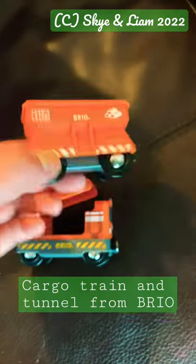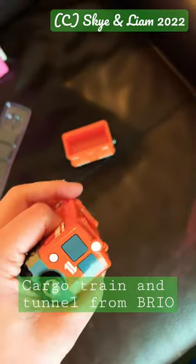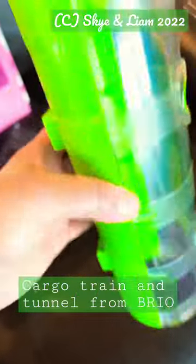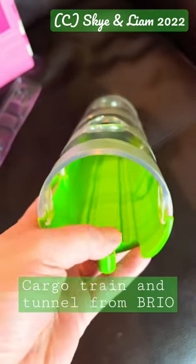Two trains, and they're not wood — they're plastic — and the connectors are magnetic, but it's a very durable thick plastic. And this is the tunnel; it's see-through, which is pretty cool, and it's circular. It will fit into any major brand train tracks.